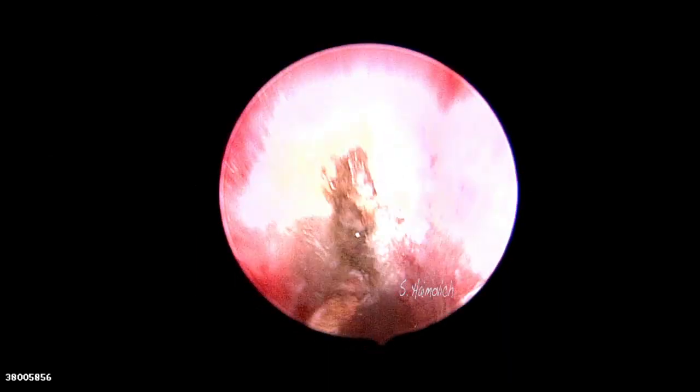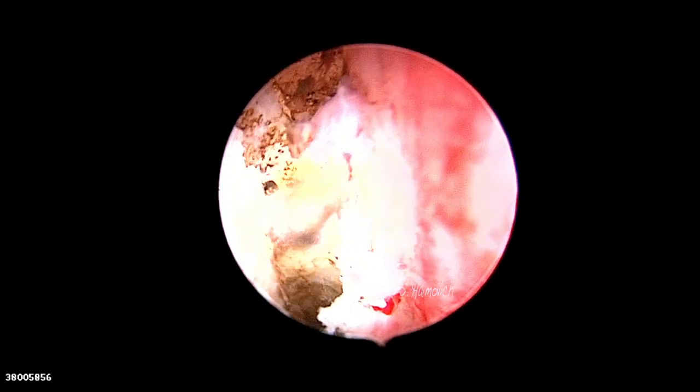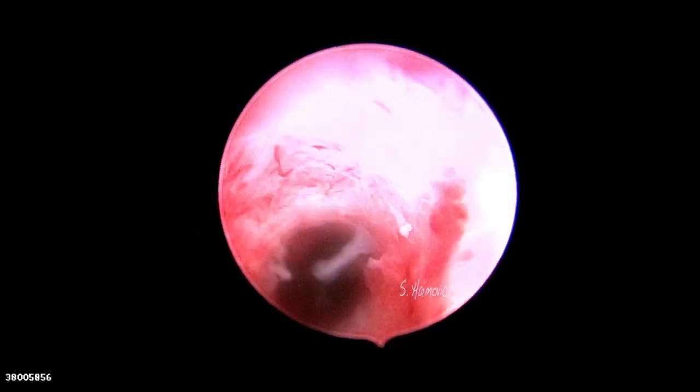Before the procedure, a 3D ultrasound was performed to assess the cavity and to estimate how many millimeters can be cut in each lateral wall. The laser probe diameter is 1 millimeter, and it helps to estimate the distance. We cut with diode laser, starting at both lateral walls at 3 and 9 o'clock.